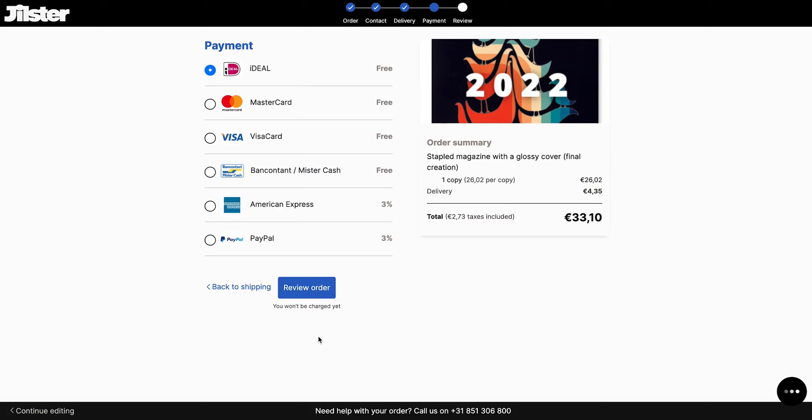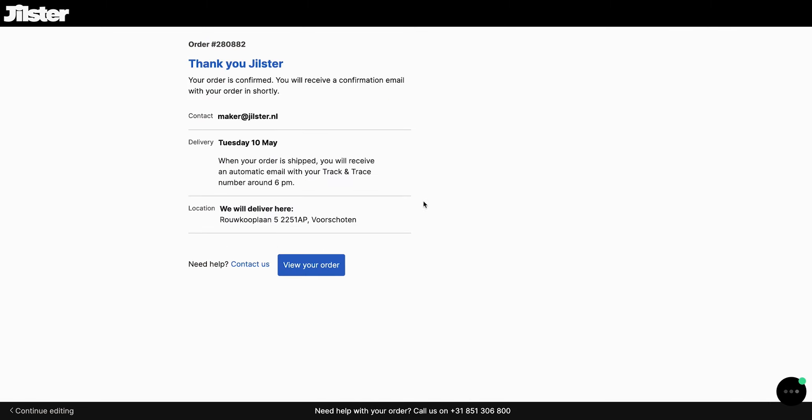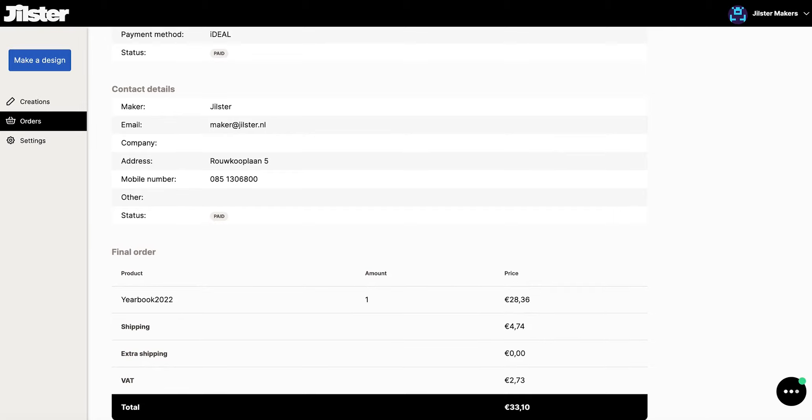There are a lot of different payment options to choose from. I'm going to select iDEAL but feel free to choose whichever one you prefer. We're going to review this order, make sure everything is entered correctly, and click pay now. Our order has been confirmed and now we can click view order — we can see we've recently paid for the order and it has been submitted. When we click the information button we see a complete summary of all the information we just entered.